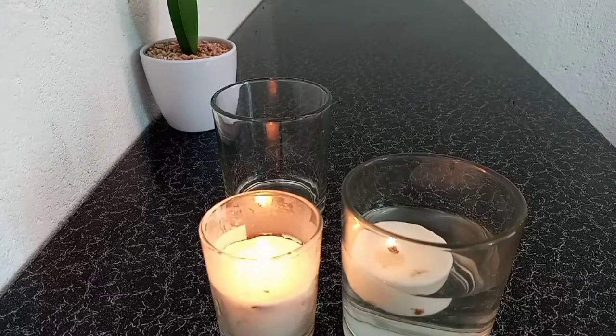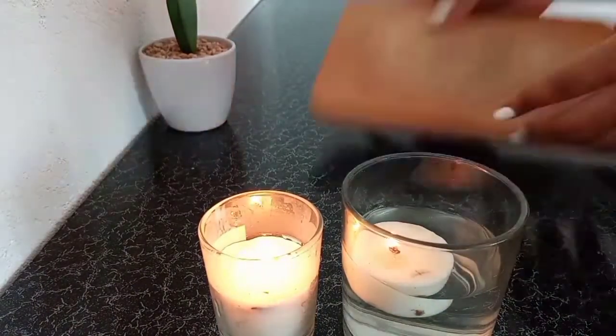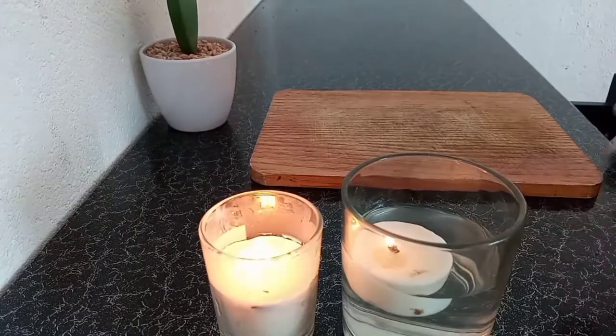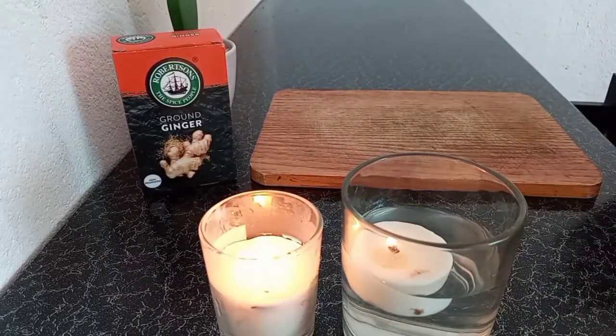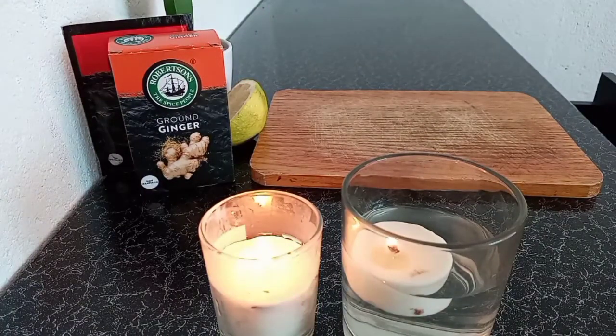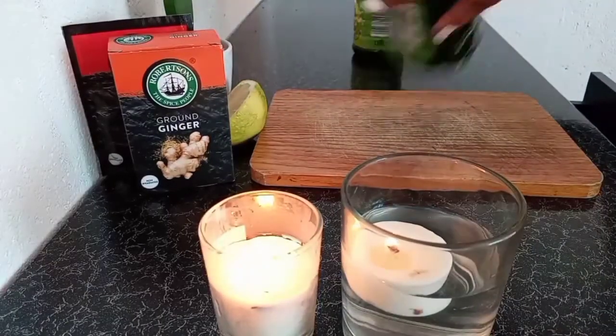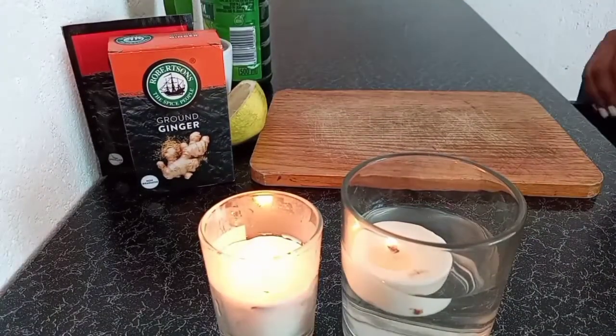Hey guys, today we are making ginger shots. I'm going to take you on a step by step on what I use. Everything I'm using here you can find at every household. So if you can't buy them at the store, you can still use the ingredients I have here: ground ginger, cayenne pepper, lemon, and lemon juice.